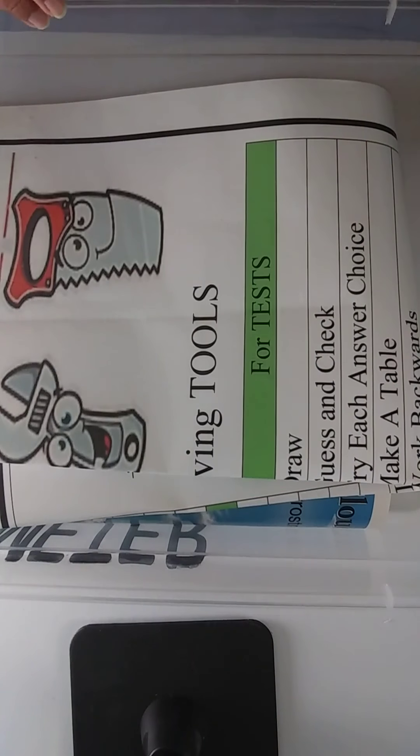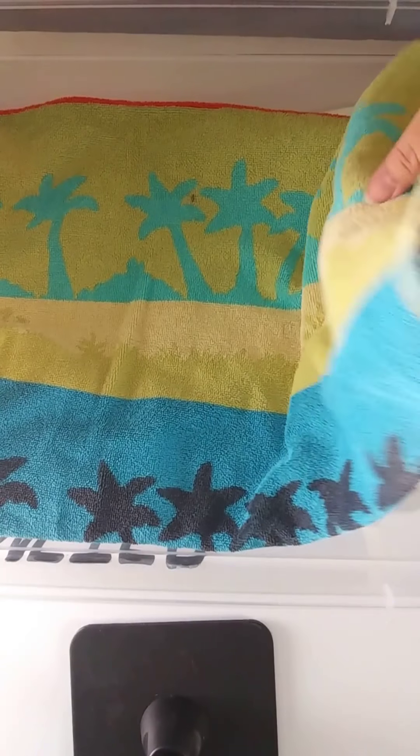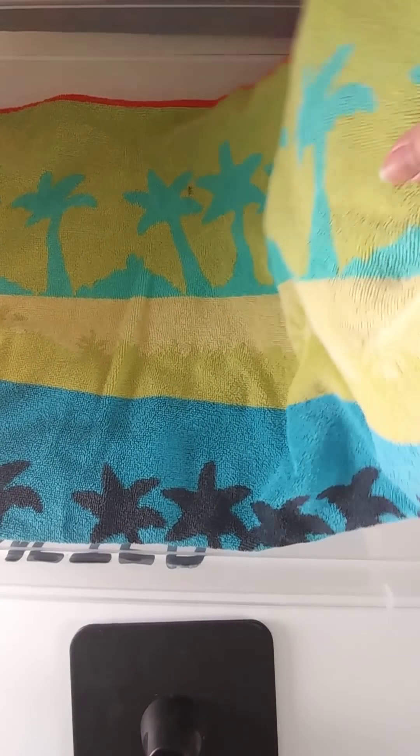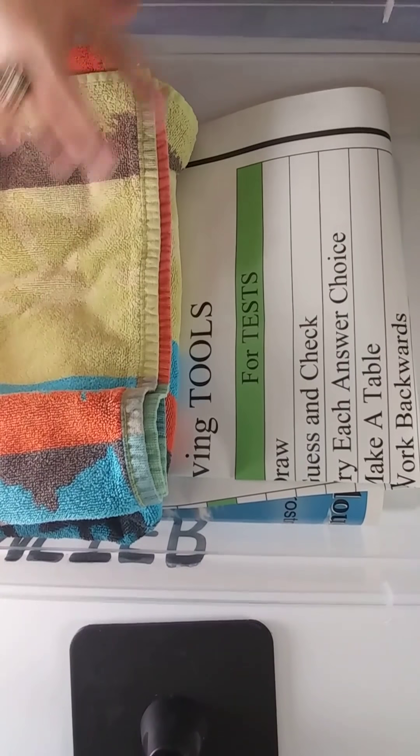I'm showing you a huge poster from inside MLP — it's the information for problem-solving tools. And towels are fantastic because they come in all different shapes and you probably have a few. This is a beach towel, but you can bring in hand towels and other size towels as well.